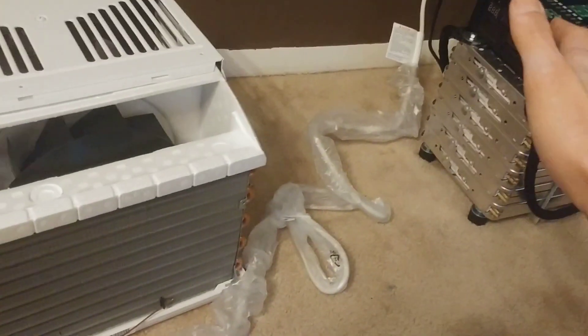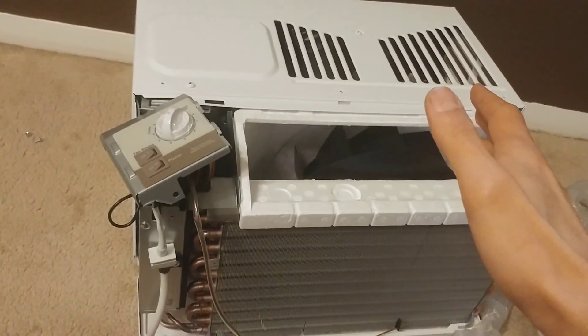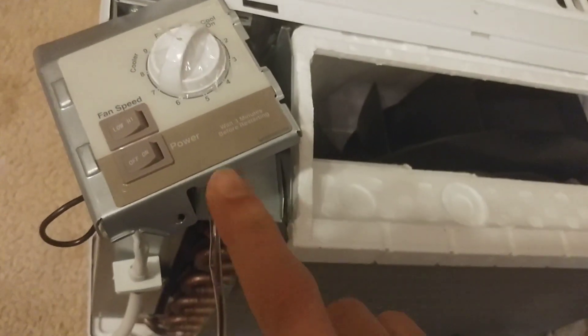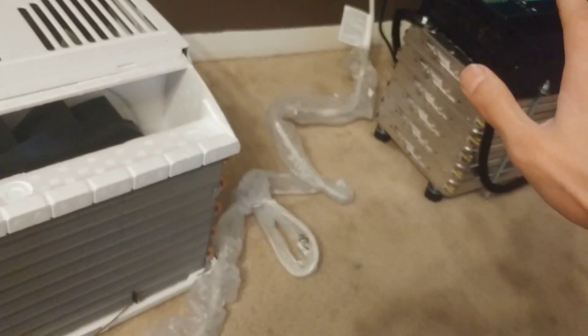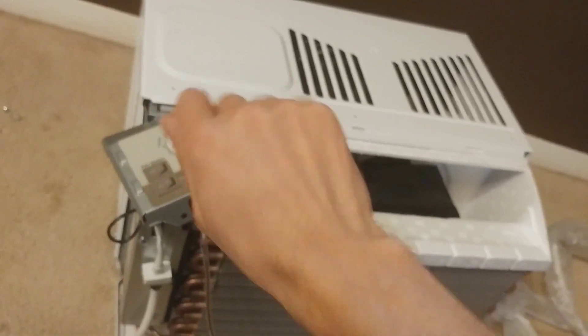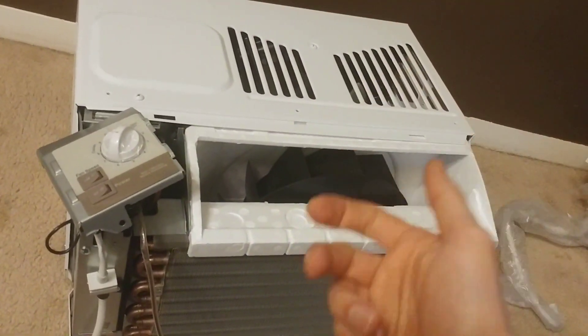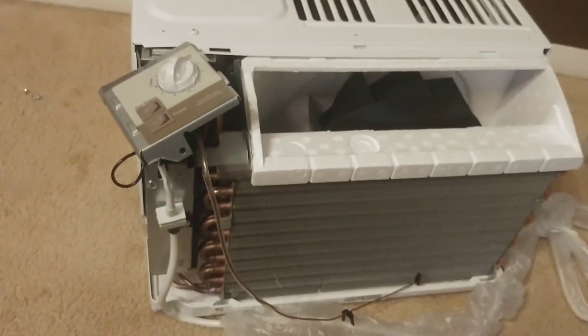I didn't tear apart my inverter — instead I tore apart my brand new air conditioner, why not? Anyway, I wanted to show you something: it says right here you have to wait three minutes before restart. If you do wait, the inverter has no problem kicking it on. Whenever I was just playing with it — shutting it off and on — I didn't wait the required time before kicking it back on, so that's why it overloaded the inverter.